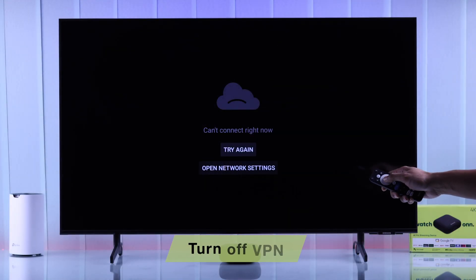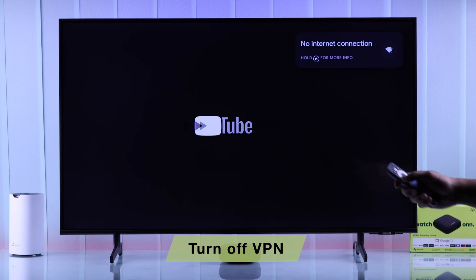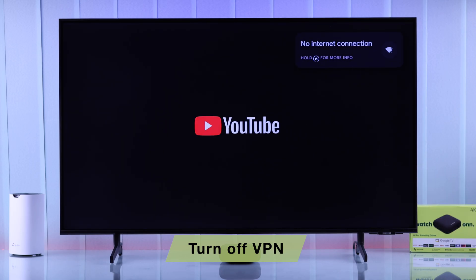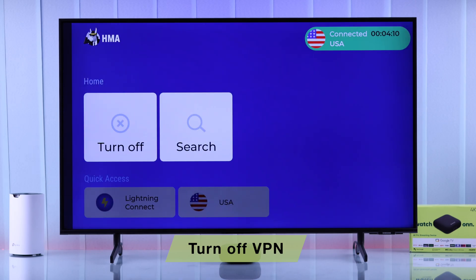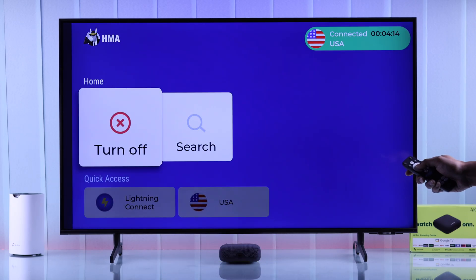Also, in some rare cases, if you have a VPN enabled, some VPN apps may cause trouble with your Wi-Fi network. So if you're using a VPN, just try turning it off and see if it fixes your Wi-Fi.